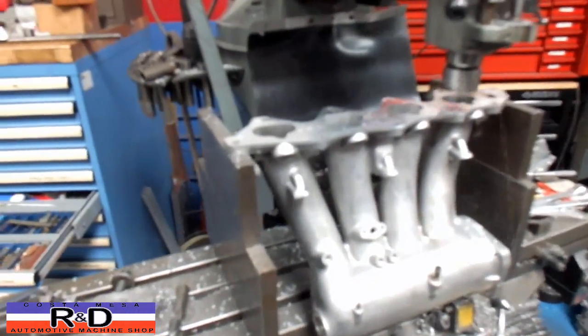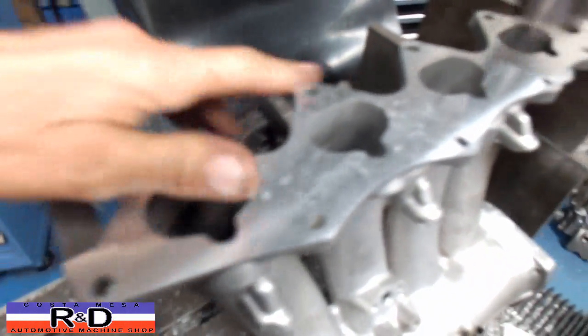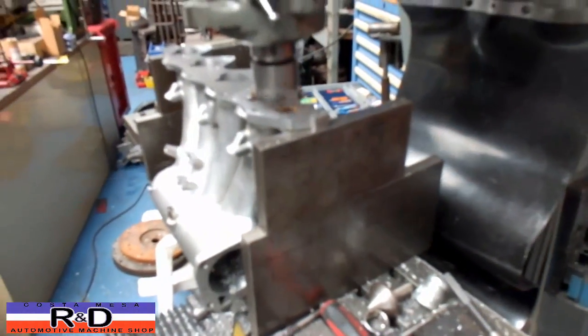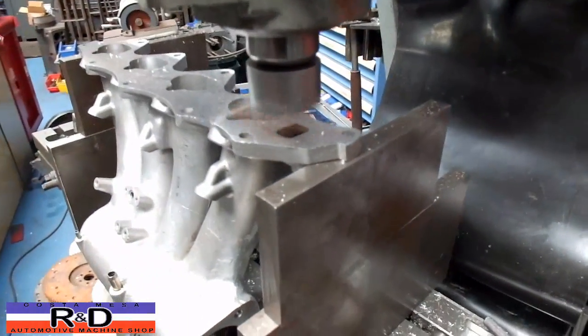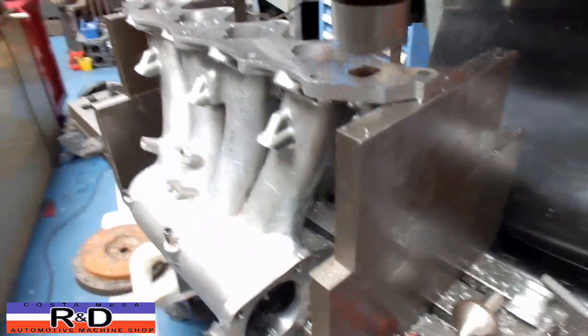All right, we're on our final cut here. We've got the thing cut all the way across. I can see the three holes.